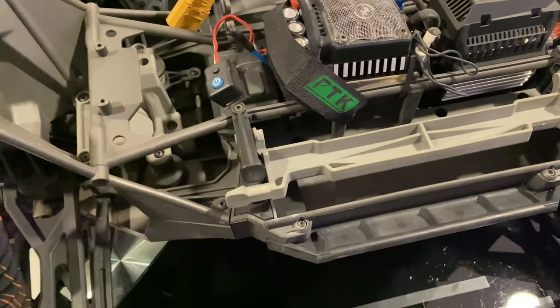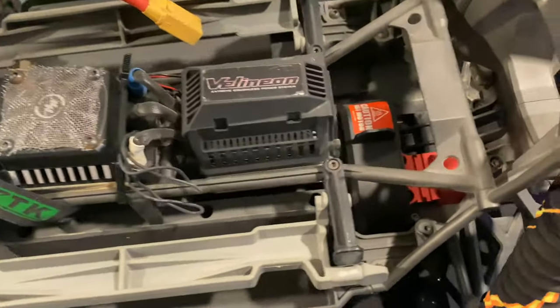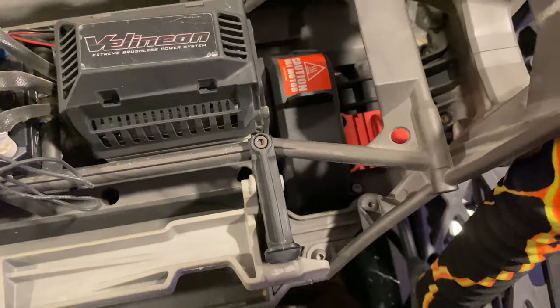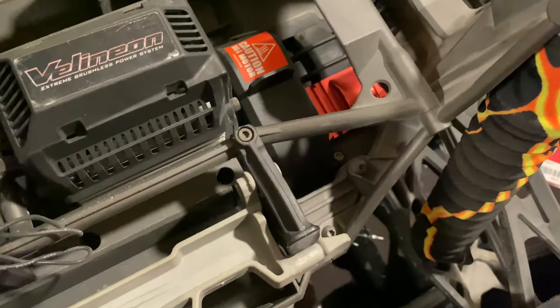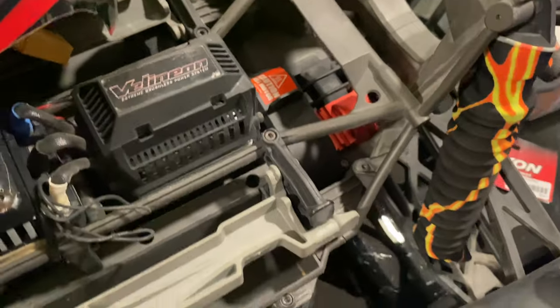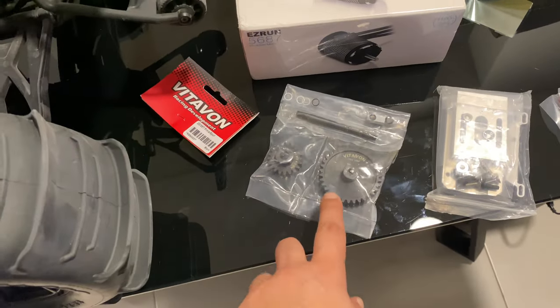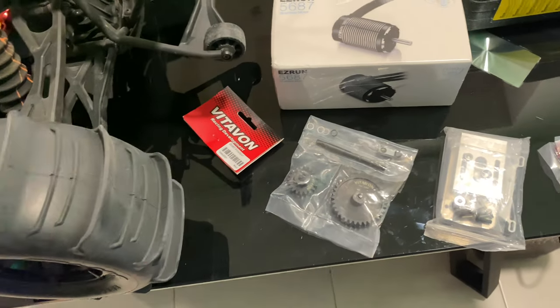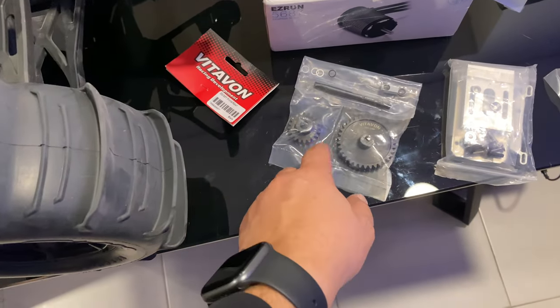The truck I have is the X-Max. The only upgrade I did to the truck is the ESC, plus this spark gear holder, because the plastic one was breaking a lot — it was rubbing up the bearings inside. This is a solution without the cushion drive system or anything in between, so it will eliminate that.